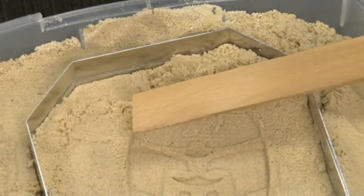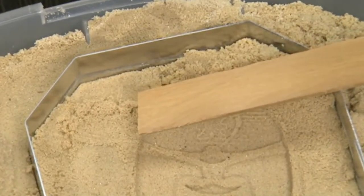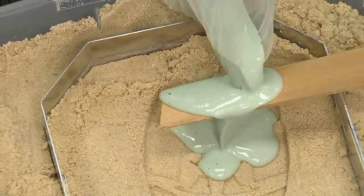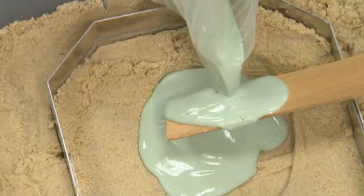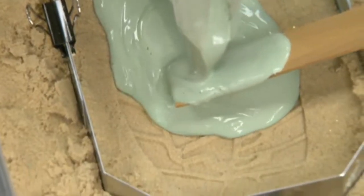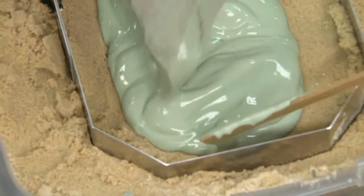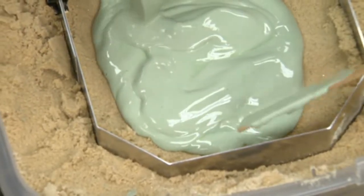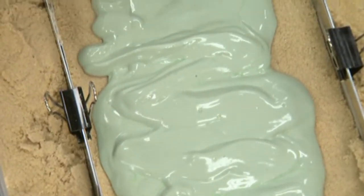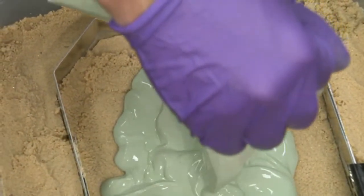The next step is to pour. If you have someone hold the stick over the top of the impression, it will lower the velocity of the material as it goes into the impression. Pour slowly and move the stick over as you pour. Try to get an initial layer down first to fill in and protect the impression with the stick, and then go back with any remaining material to continue filling in.